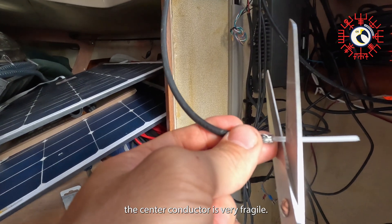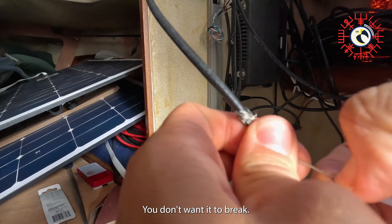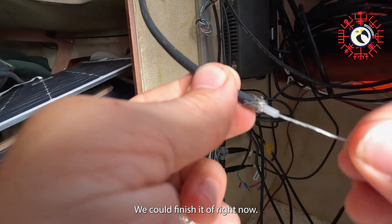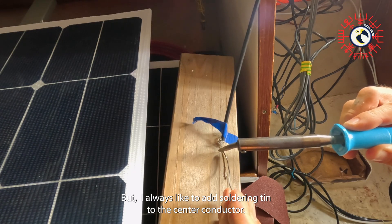Take your time — the center conductor is very fragile and you don't want it to break. Now let's twist the center conductor. We could finish it off right now, but I always like to add some soldering tin to the center conductor.